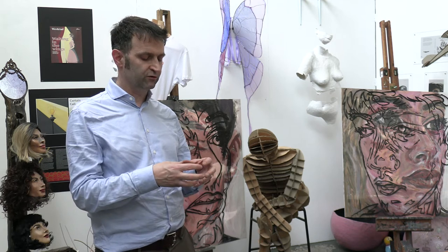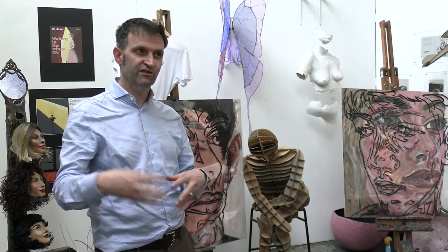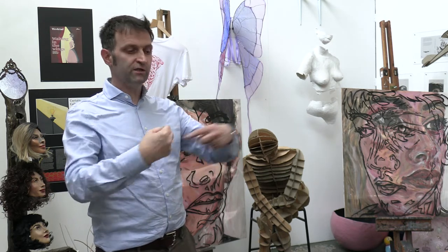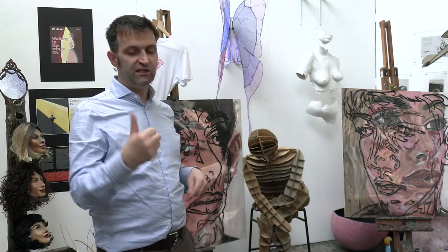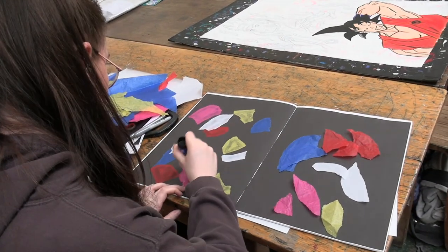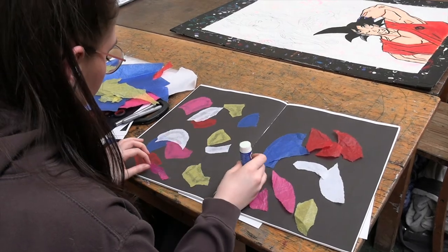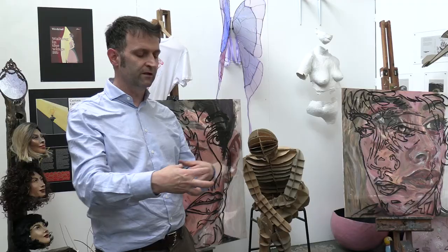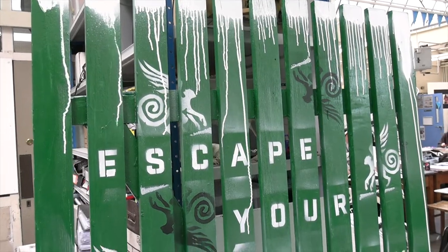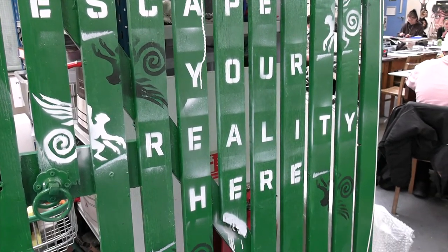The nice thing about this course is that it's not like a sausage factory where we churn out identical sausages. Students come from loads of different courses — whether it's textiles, art, photography, a GCSE in graphics, or design technology. You get this melting pot of students from different schools with different skills, and we want to exploit that. There's no expectation for them all to produce exactly the same outcomes.